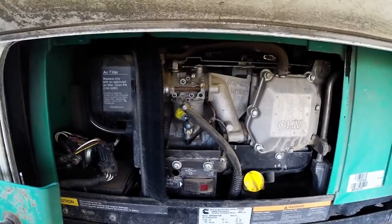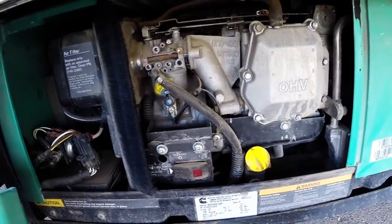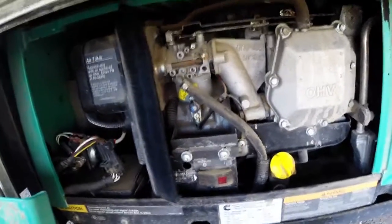If you overload the circuit, this breaker switch will be popped backwards just like that. You'll just want to reach in there, pull that thing back towards you, and that will give you a live generator.